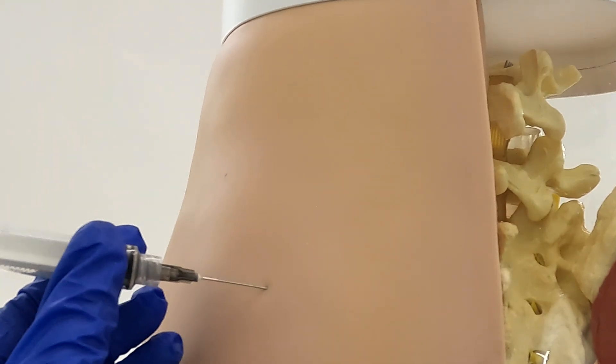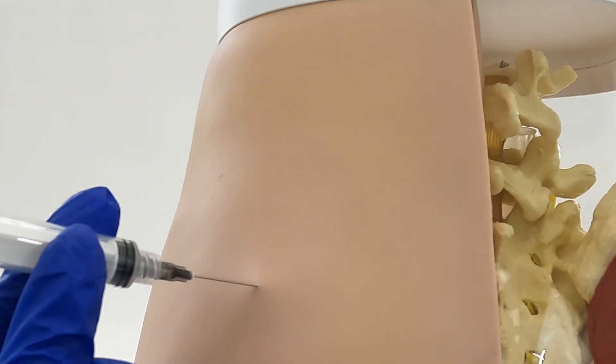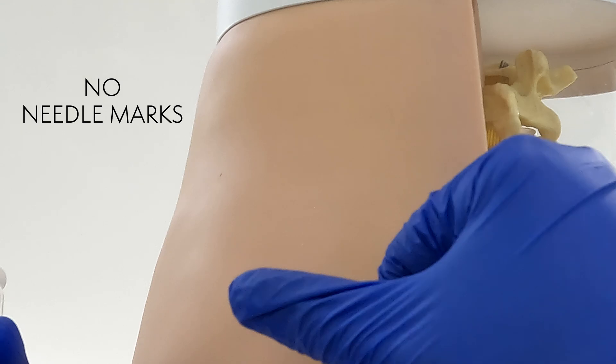Crafted from durable materials, this model allows for multiple injections without leaving needle marks.